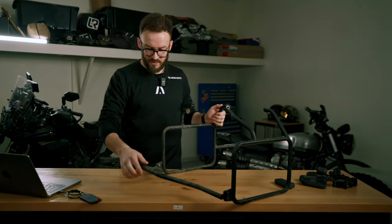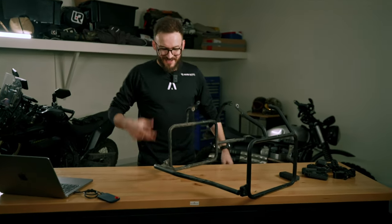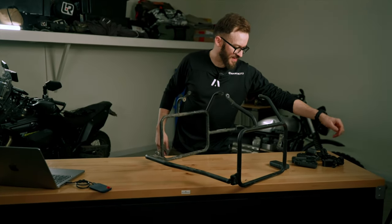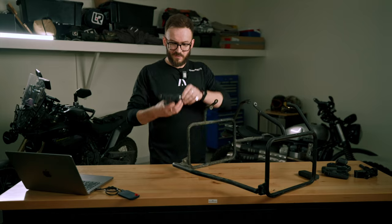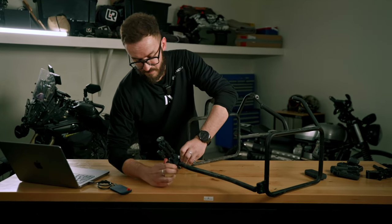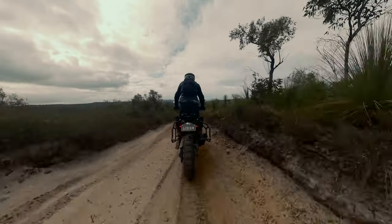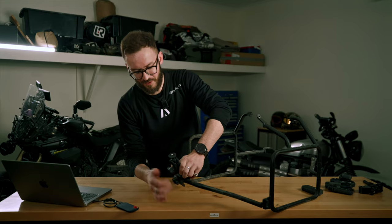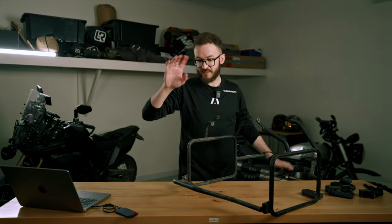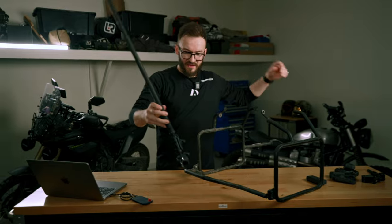This is the pannier rack I used and I had it mounted right here. It was a brain fart moment — I was out camping, had a lot on my mind. I had it mounted like this, only hand tight, and riding off-road trails it just slid down and dragged on the ground.